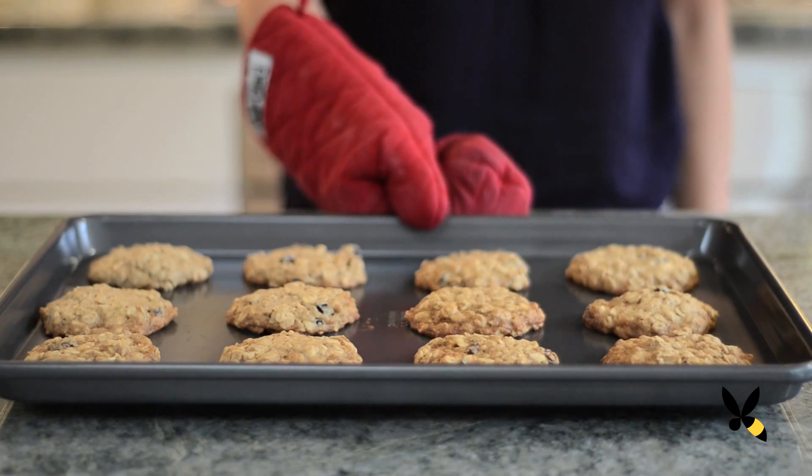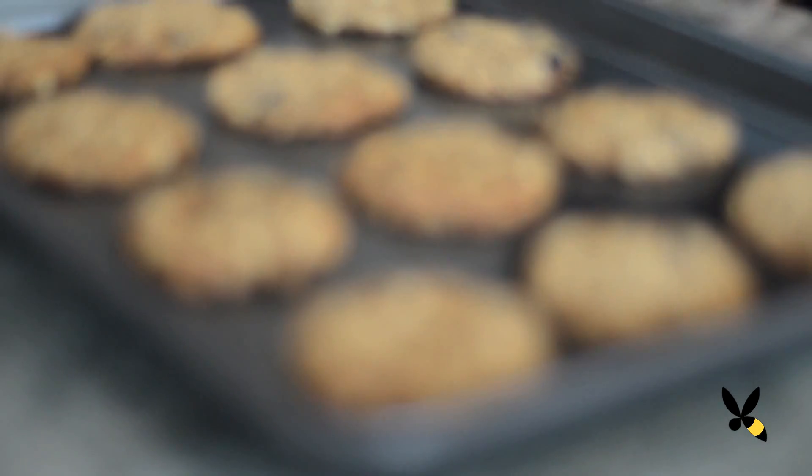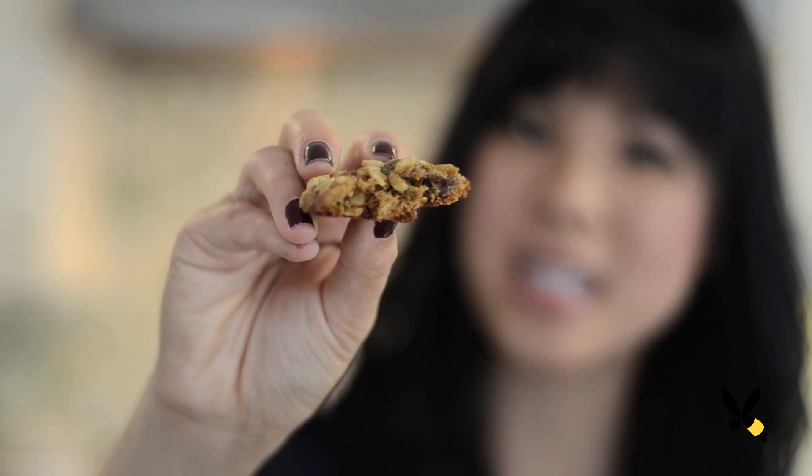Once it's done, take it out of the oven and let it cool for about 5 minutes. It's a little bit crispy on the outside and chewy inside. It smells so good — I can smell the cloves and the cinnamon. Let's give it a try.